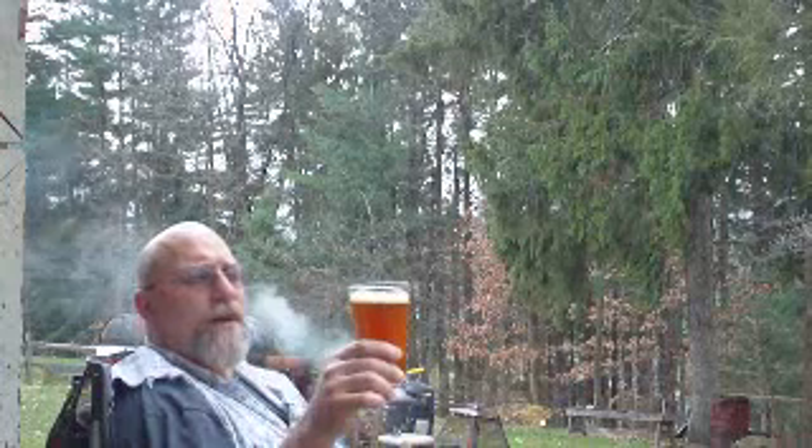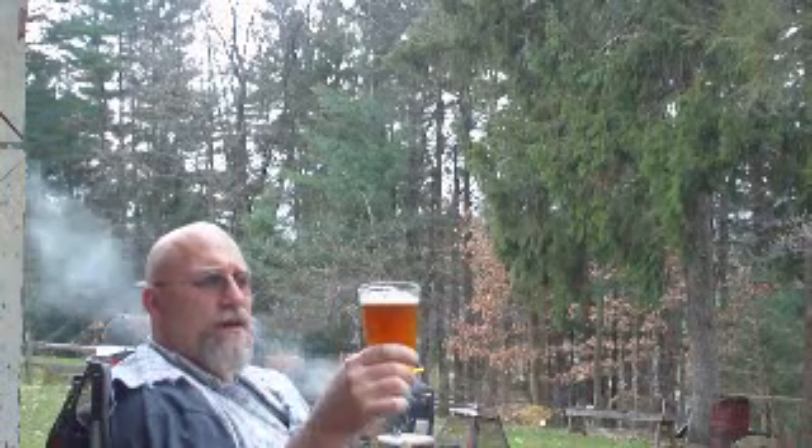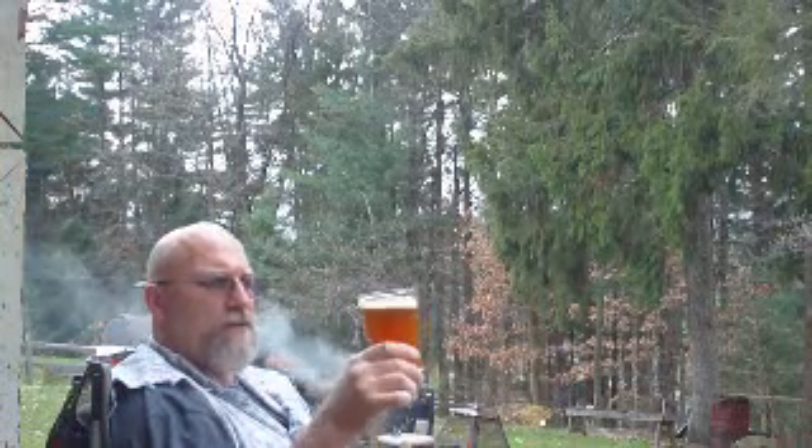The head's starting to go away a little bit. I don't expect it to stay, but actually so far the lacing on the glass looks pretty decent.